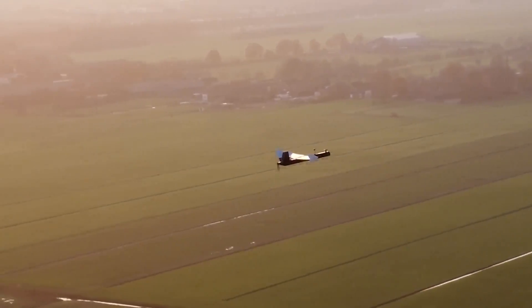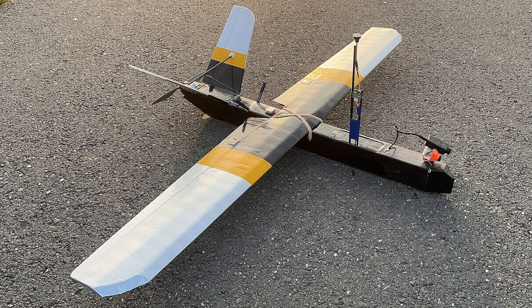They are quite similar in electronics, dimensions, and appearance, but the performance gap is bigger than I expected it to be. So let's begin with the Peacehawk design.